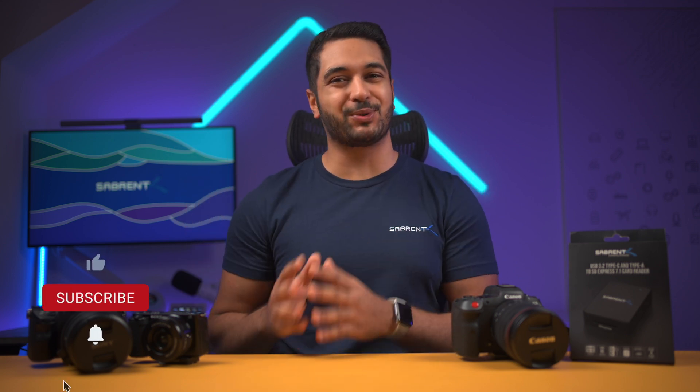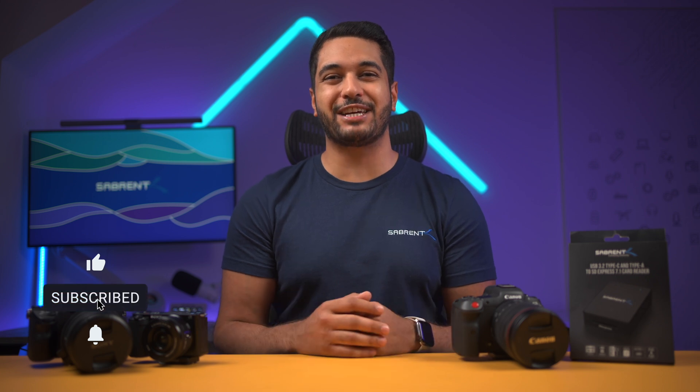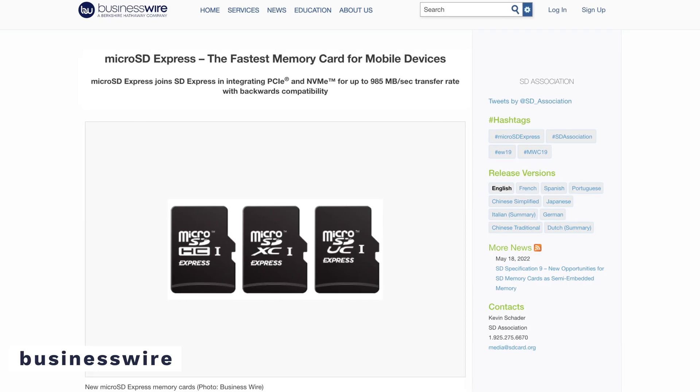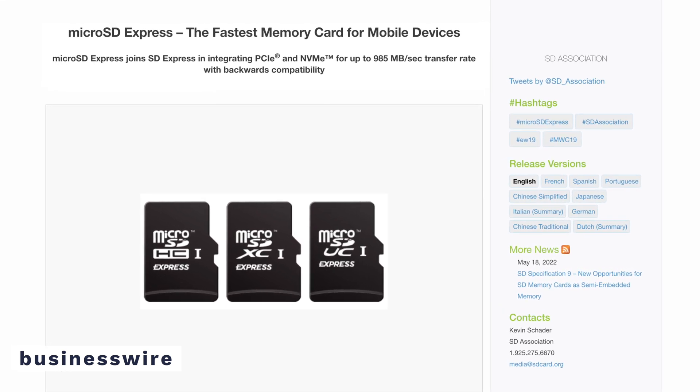Hello everyone, my name's Mike and here at Sabrent we love to make and talk tech. So if that's what you're into then make sure to hit that subscribe button and notification bell so you can stay updated with all our future videos. Initially the SD 7.0 standard just covered regular SD cards but the newer SD 7.1 standard now brings all of that power to micro SD cards.